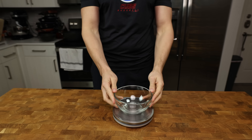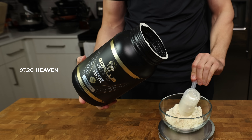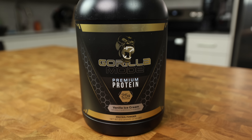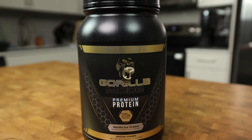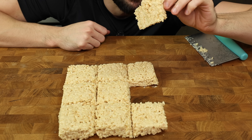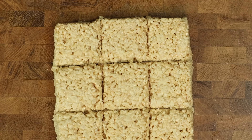In a medium-sized bowl, we will add 3 scoops or 97.2 grams of a vanilla whey protein powder, specifically Gorilla Mind's whey protein. If you use a different whey protein, please make sure it tastes good because it will have a major effect on the final flavor of your RKT.